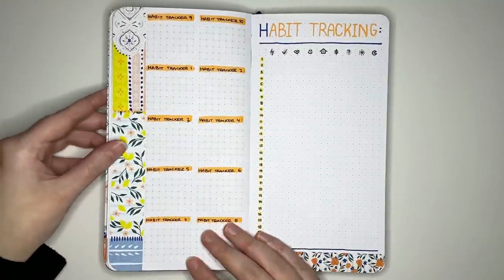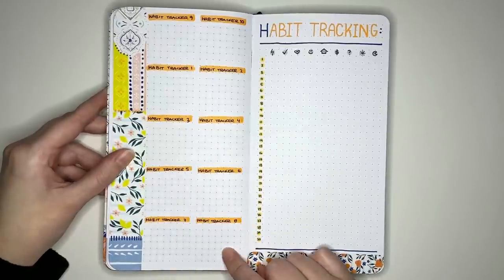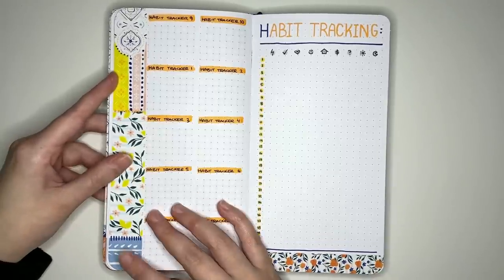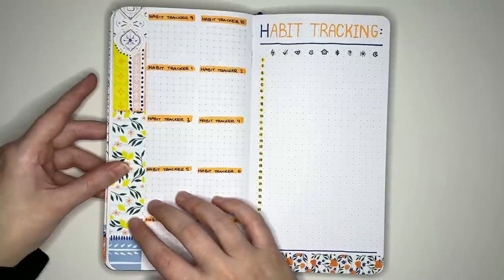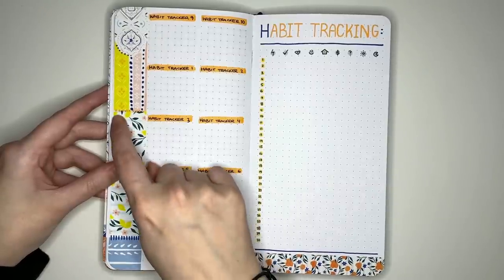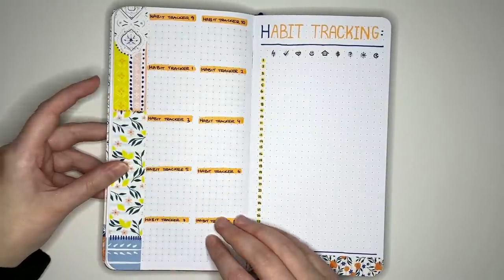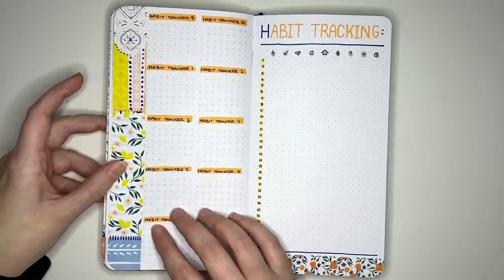Now for habit tracker ideas. The first is a mini calendar habit tracker — given the spacing I've used, I can fit 10 mini habit trackers on the page, with washi tape in the extra side space. I've also added extra elements to the washi tape using acrylograph pens from the subscription box — little blue lines, orange dots, orange flecks, and blue dots. The acrylographs go over washi tape really opaquely and can tie the tape into your overall design.